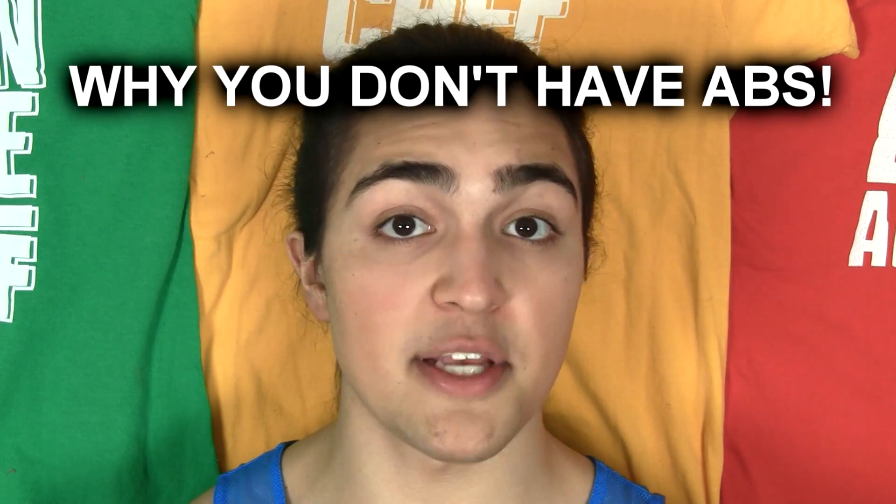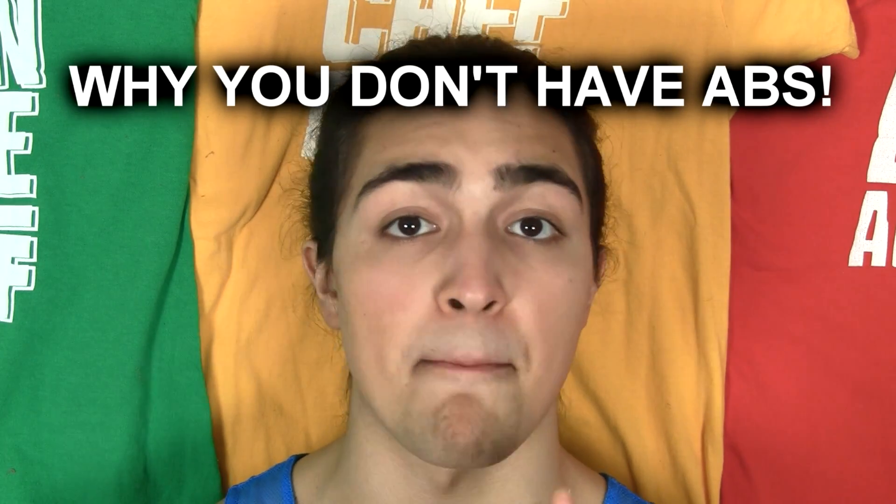Honestly, it's one of the most popular questions I get, and I'm gonna answer it once and for all so you guys can be very clear about it. I'm gonna give you the definitive answer right now. Why don't you have a six-pack? It's very simple — two very distinct, important reasons.